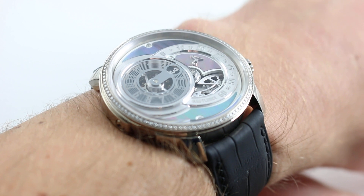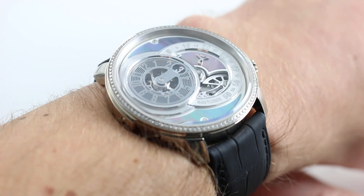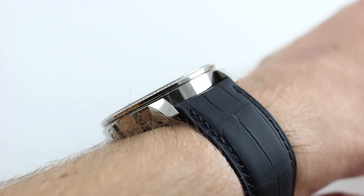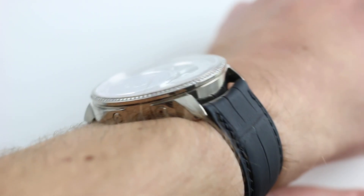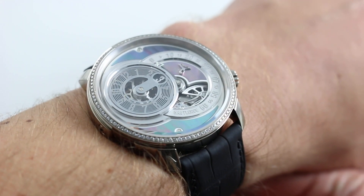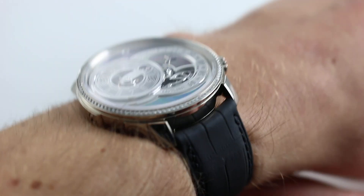Today we're looking at the Hautlence HLC-03 from the Atelier Collection. You can see this 1-of-88 limited edition jump hour retrograde and buy it on our website watchyouwant.com. Subscribe to our channel if you enjoy these videos, and you can click on the card in the upper right-hand corner of the screen at any time to see our complete listing for this watch, with additional high-resolution images, accessories included, and naturally complete pricing details.